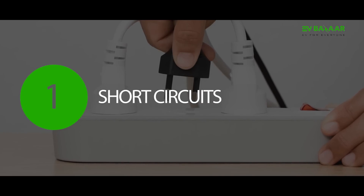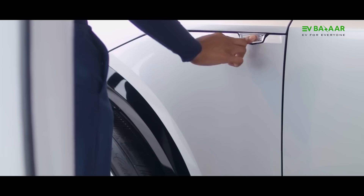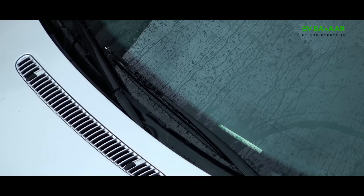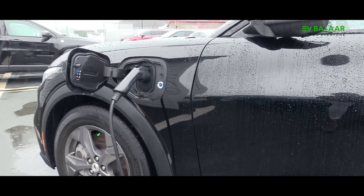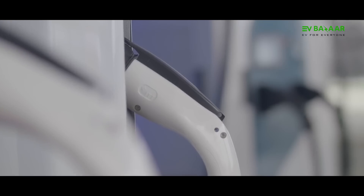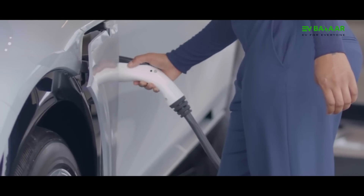Short Circuits. Today, most EVs and their chargers are designed to offer maximum protection against short circuits. But during rains, water in the electric socket can cause a short circuit in the charger and impact the internal circuits of the EV if it is plugged in. Make sure your EV's charger is installed in a dry place where the electric switch and charging pins can remain free from moisture.